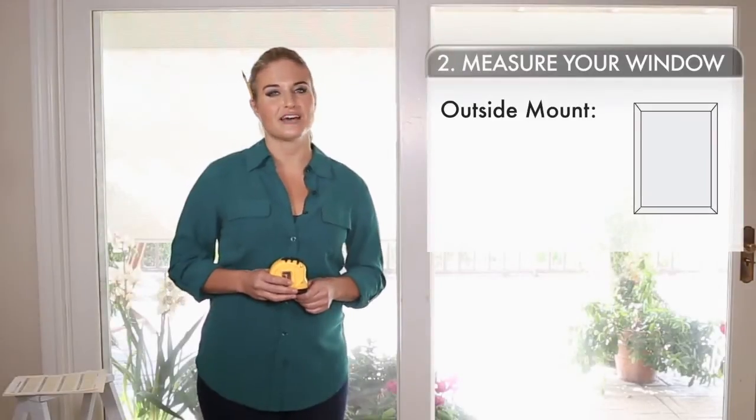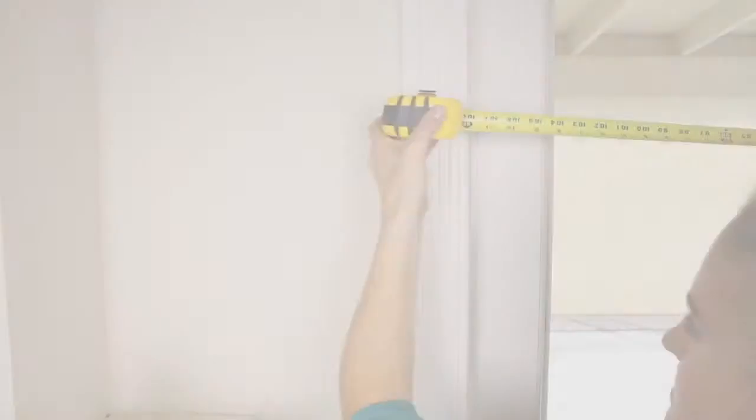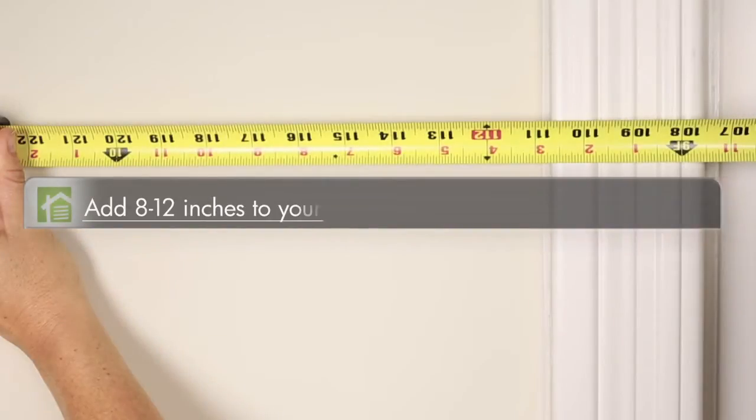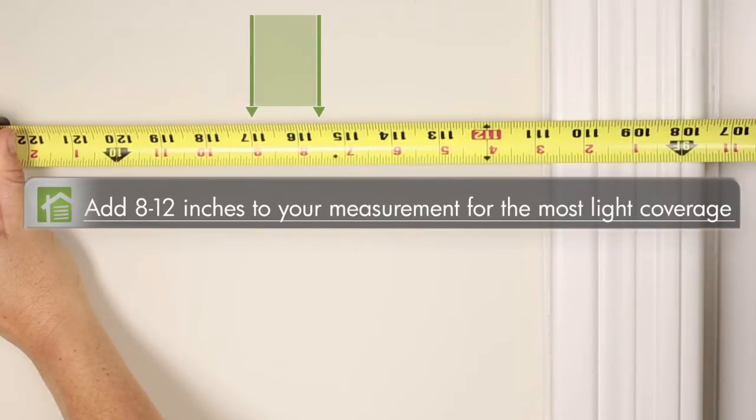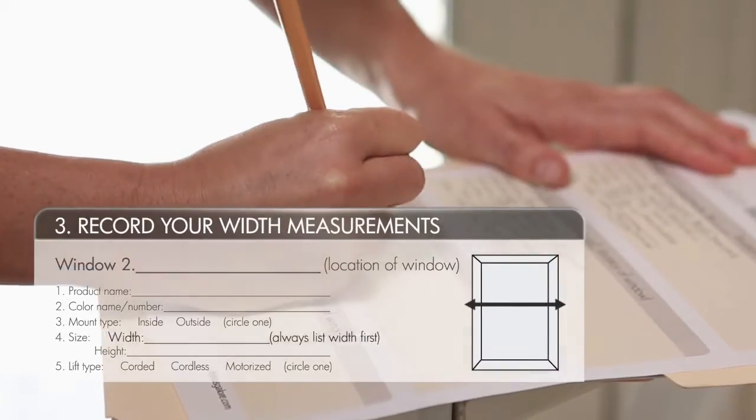Now let's move on to an outside mount. We only need to take two easy measurements. First, measure the width you want to cover. We recommend adding 8 to 12 inches to your measurement for the most light coverage and to offer more of a view when the panels are open. This is the number you will give us for width.